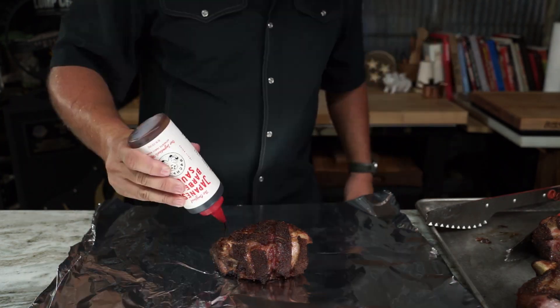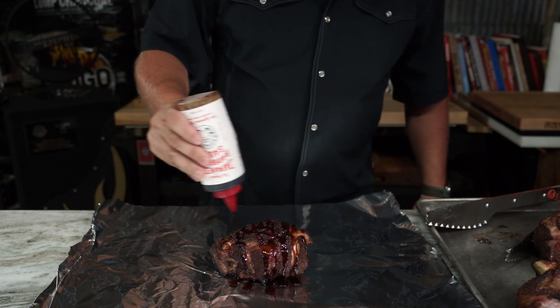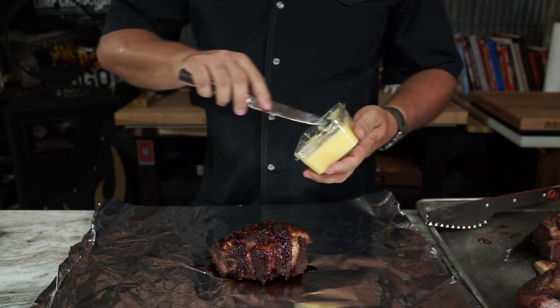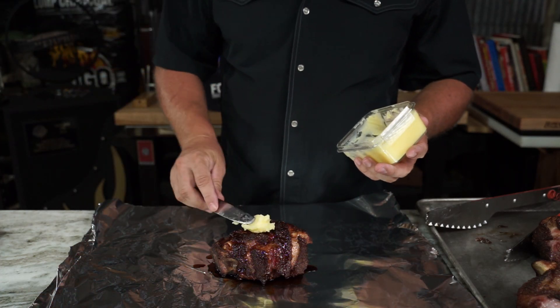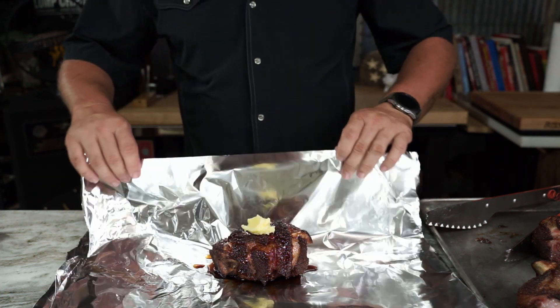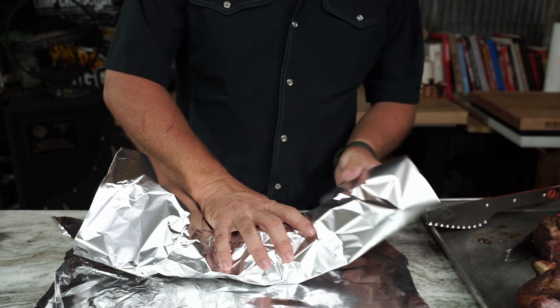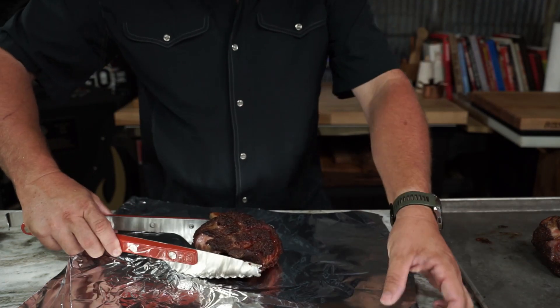I'm going to do one with this Japanese barbecue sauce — I like it, you should too. And we're going to add a little bit of ghee. If y'all want a video on ghee, just let me know — basically it's cooking butter on very low temp for about an hour. Wrap her up real good and tight.